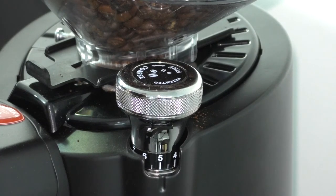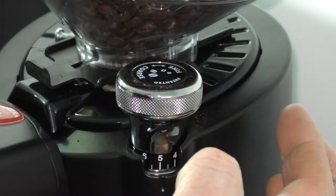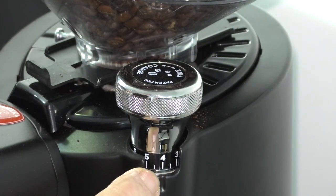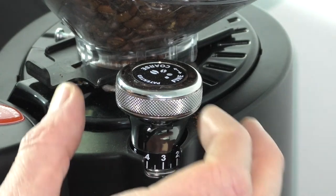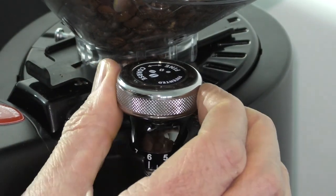Adjusting the grind profile on the Eureka is really simple. It has a fine or coarse indicator. If you want to make the coffee grind finer, you turn it clockwise and you'll see by how much — it's currently at four and you can make it three. If you want to bring it back to coarse, turn it anti-clockwise and you can see how much you're adjusting it by.